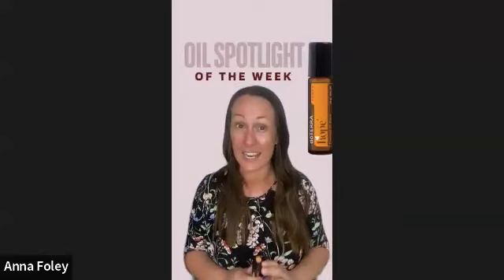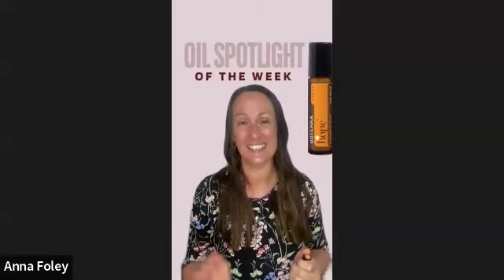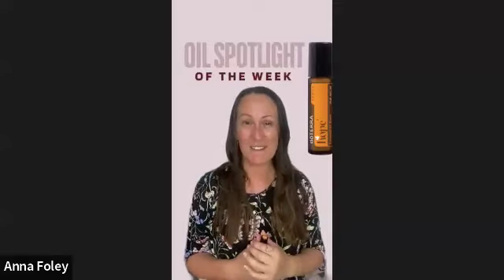If you don't yet have it and you're excited to get this blend and make a difference, click on the link in the description to order it. Or if you already have your own membership, pop it on your next order — in fact, keep it as a regular on every month's order. It also makes a beautiful gift — it smells delicious; personally I think it smells like caramel.